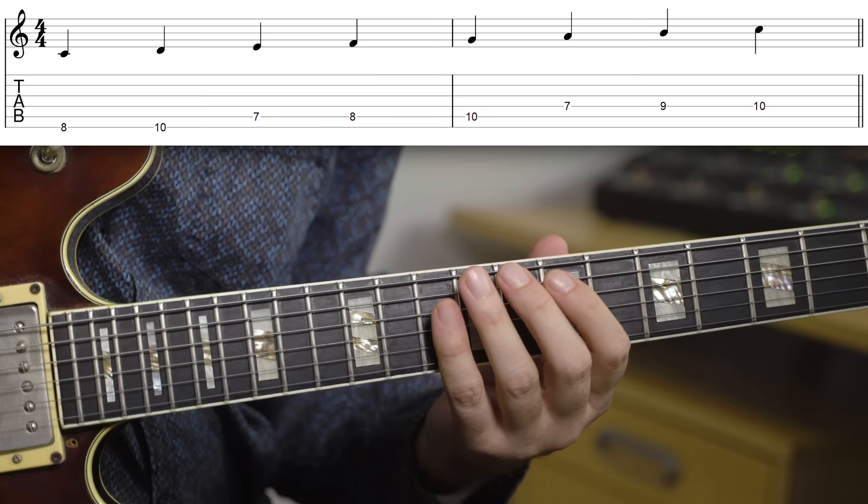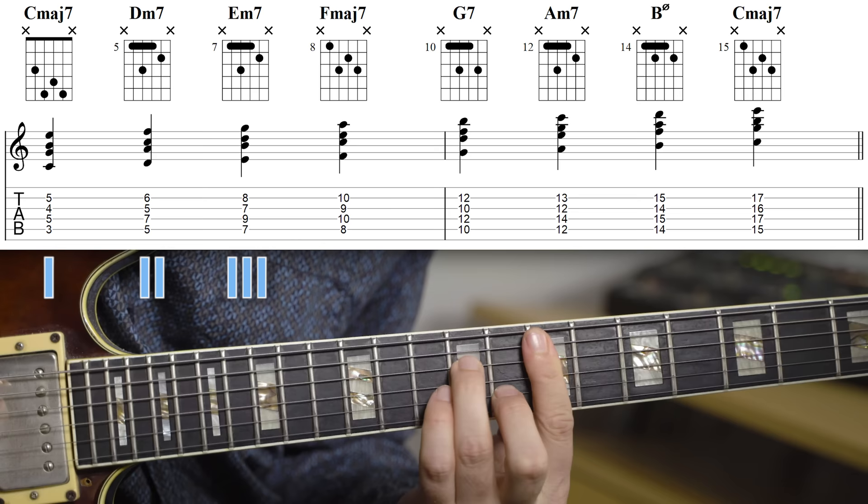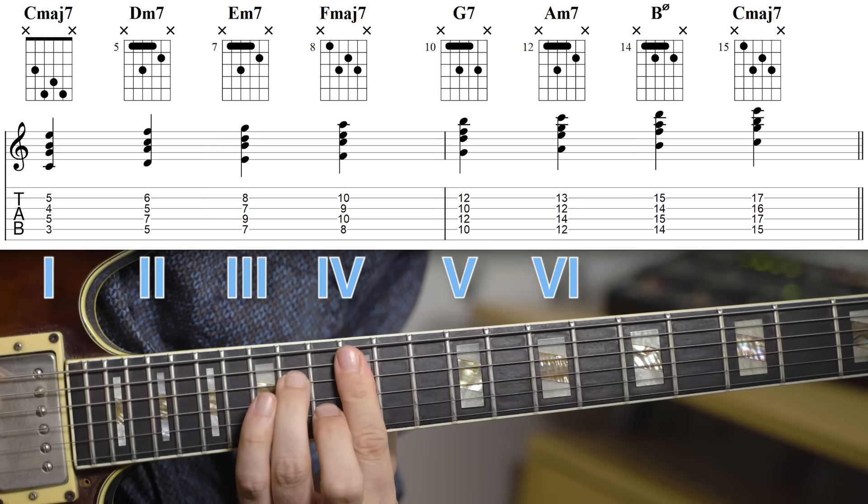If you look at the C major scale, then for each note in that scale, we have a chord. That's what's called the diatonic chords. For C major, that gives us C major 7, D minor 7, E minor 7, F major 7, G7, A minor 7, B half diminished, and C major 7.